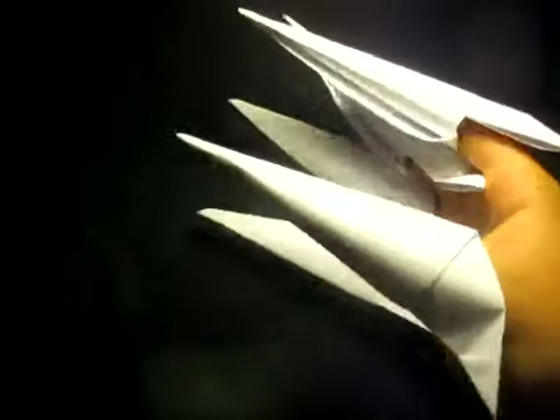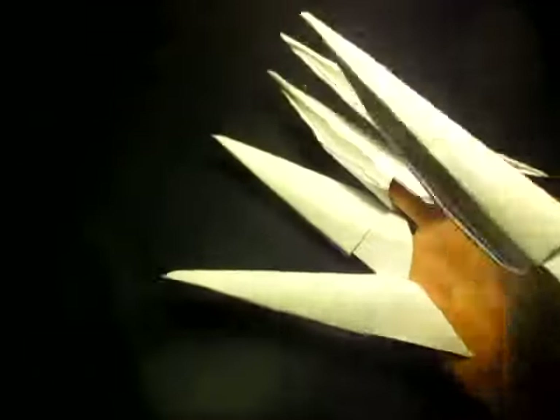Hey guys, what's up? Welcome to another Symbol Sunday tutorial. Today I'm going to show you how to make these claws right here. Isn't that awesome? I think this is so awesome looking.